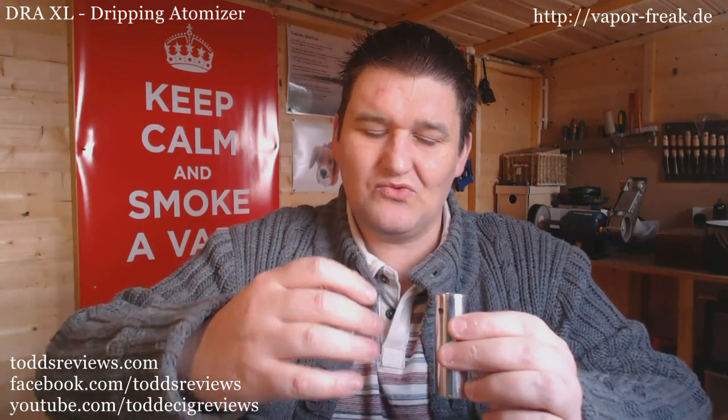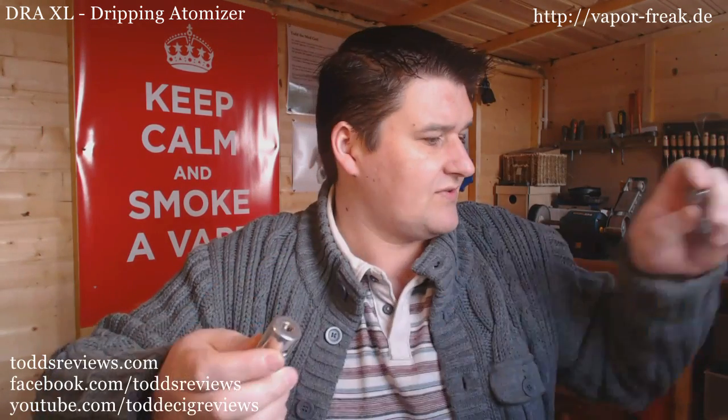The only issue I've ever had with it - and this is something he's now resolved - is that it is 25mm in diameter, so nothing really looks right on it. The closest you've got is 22mm, so you've got a ledge there. He's now sorted this because he's got it chamfered around the edge so it's flush. But I've always been on the lookout for a 24-25mm dripping atomizer.